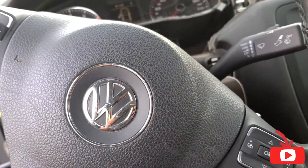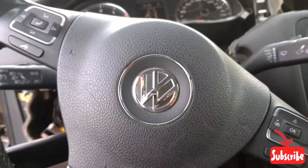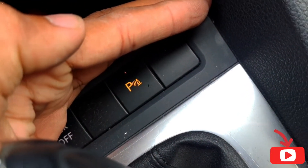Hello, what's up guys, how are you everyone? I hope everybody is well. Today I have one Volkswagen Jetta, and this car has a problem. You can see when I put park assist, there's a slight blinking like this — it's not working.